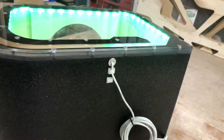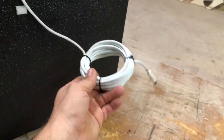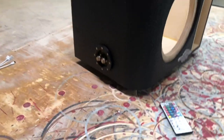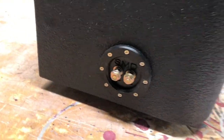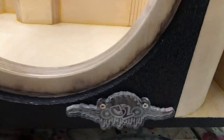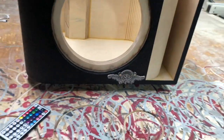We've got the LED wires coming out the back — got them sealed and secured. We've got a ton of extra length for the customer to be able to plug this controller in wherever he needs it. Got the SMD terminals on the side right here, which comes standard on all of our enclosures. We got the Custom Lows logo on the front.